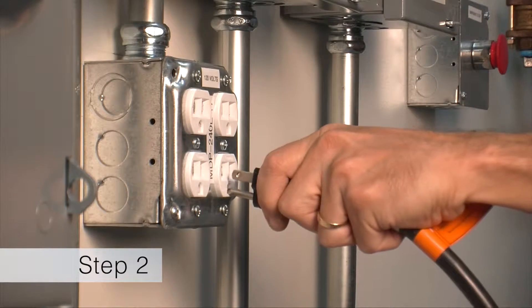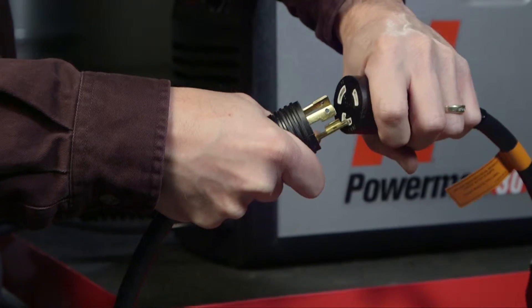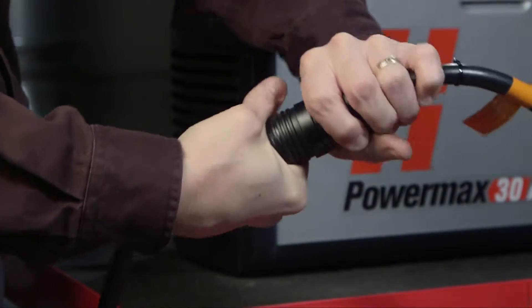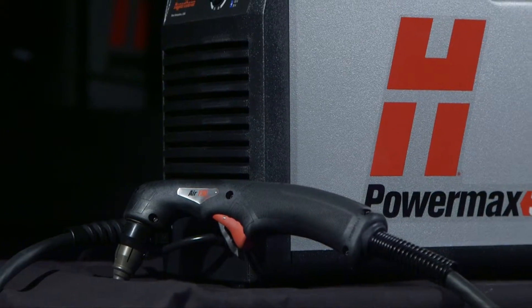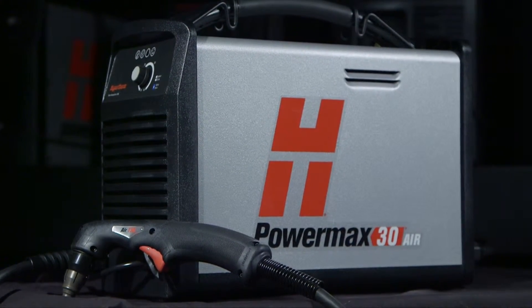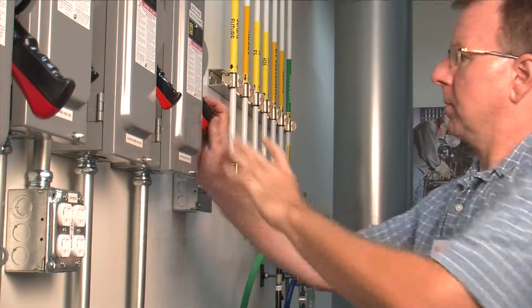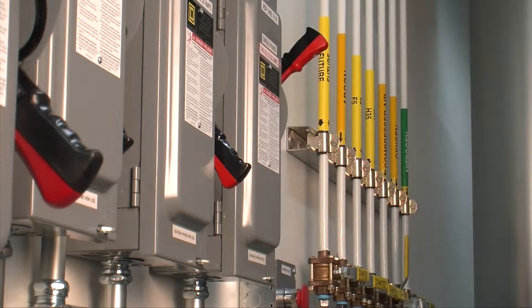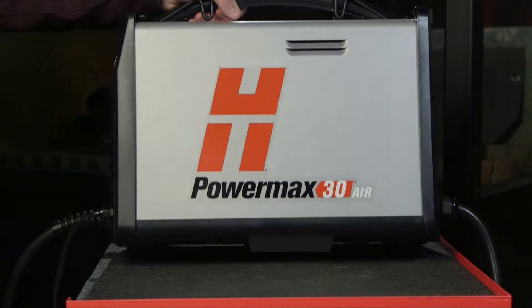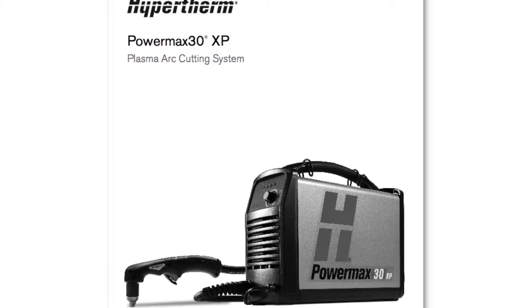Second, plug the power cord into the proper receptacle. Depending on your model, this may require attaching a plug adapter. On some models, a plug may not be attached to the power cord. If the installation of a plug is required, or the system is to be hardwired to a power source, the work must be done by a licensed electrician. For input voltage requirements, read the data plate on the bottom of the system or the operator manual.